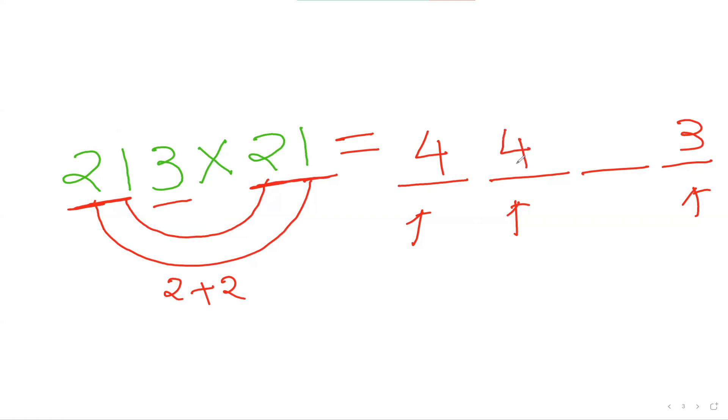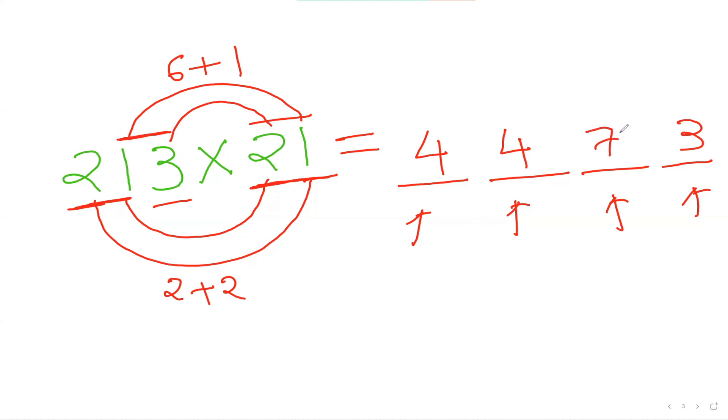To get my third number, I'll be considering my last two numbers here and these two numbers, and then doing my inside-inside, outside-outside method. So 3 times 2 is 6, plus 1 times 1 is 1, so 6 plus 1 is 7. So 4473 is my answer.